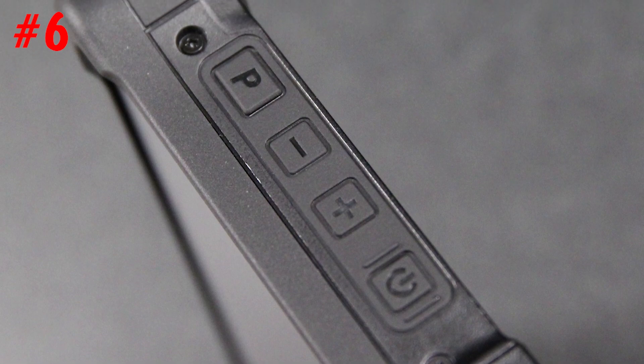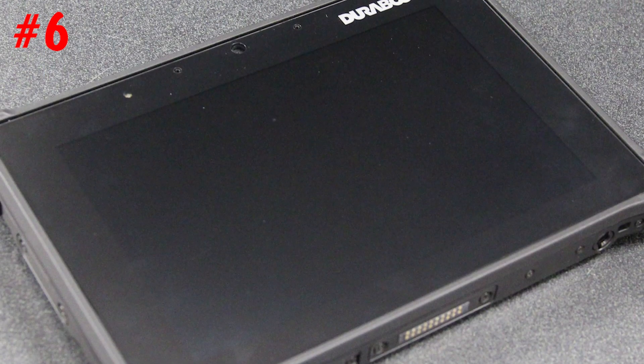Number six: it is IP66 certified. That rating — which I covered in an earlier video, link up here — refers to how dust resistant and water resistant the tablet is. It's also certified to military standard MIL-STD-810H and MIL-STD-461G, which gives it all sorts of protection including radiation protection, vibration, and shock resistance. It's just as rugged as other Durabook laptops like the Z14i — built to a higher standard.